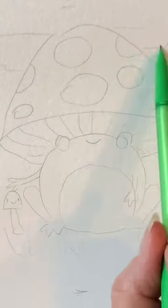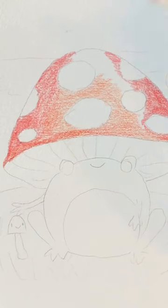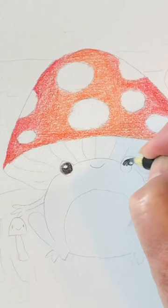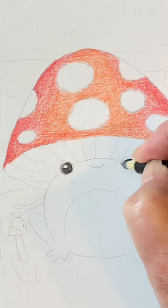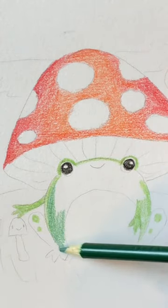I did a little bit of a background to complete with clouds and moon. I used colored pencils in red and orange for the top. I made his eyes black and I colored his body green.